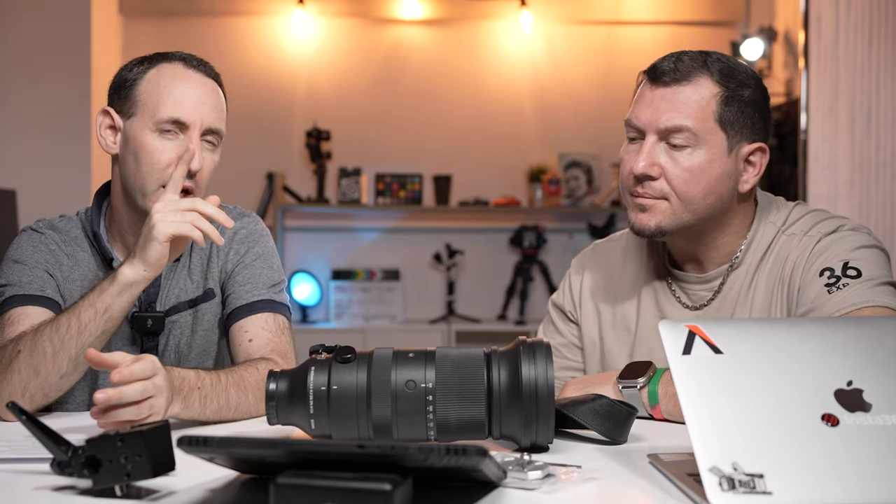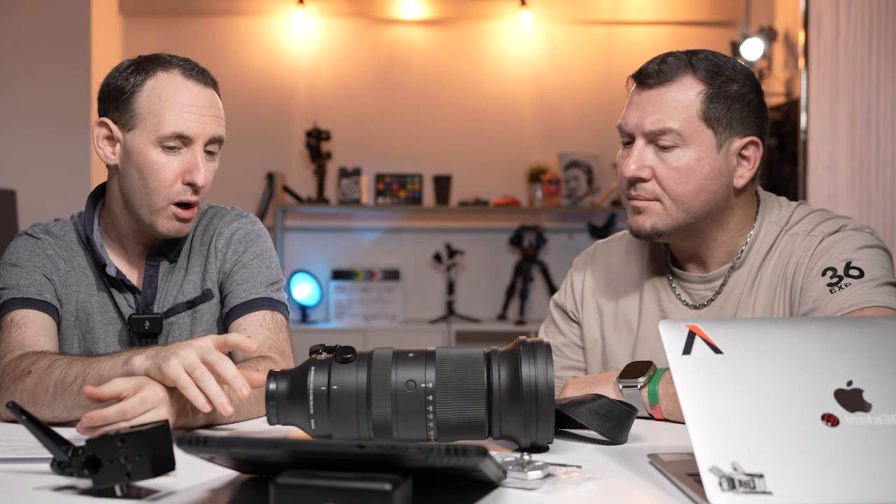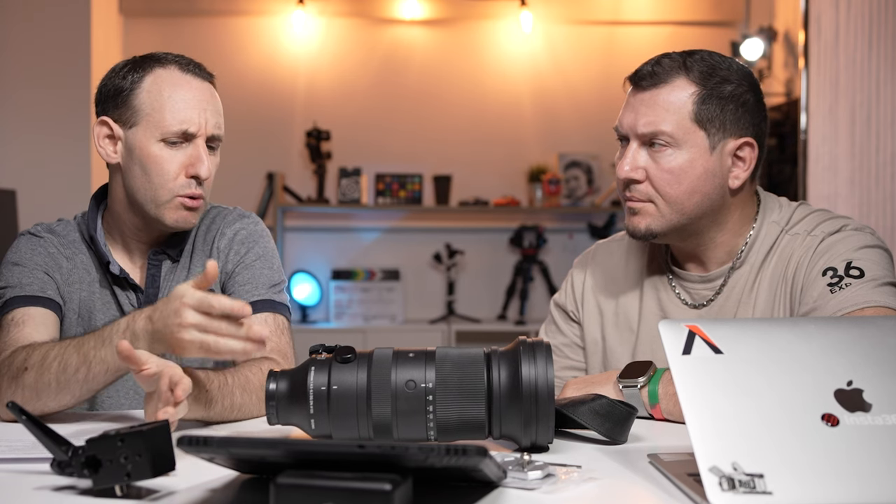Is that a software issue — is it because they can't communicate properly with the camera? I don't have a good answer. I tested this with both the Sony A1 and the A7R5, both on latest firmware, and I got mixed results. For the most part, the hit ratio was not amazing.